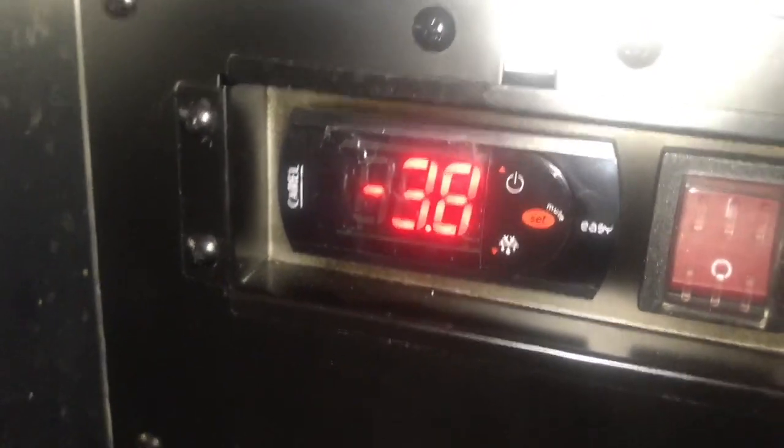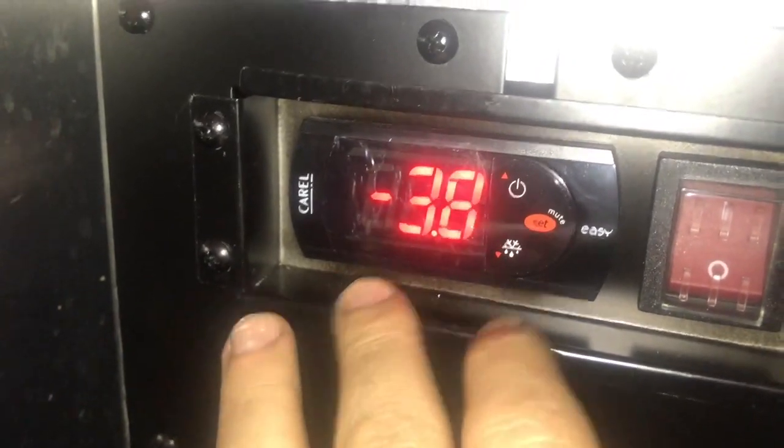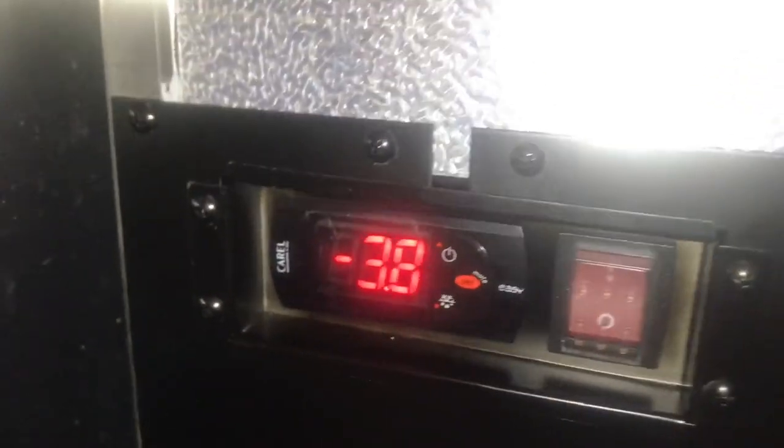Hey guys, it's Danny here and in this video I'm going to be showing you guys how to calibrate the sensor, the temperature sensor, on these Carol EZ Temperature Controls.